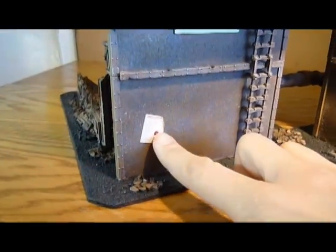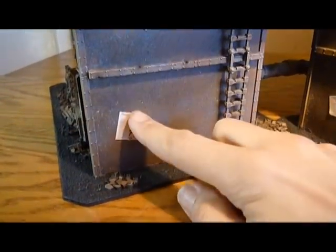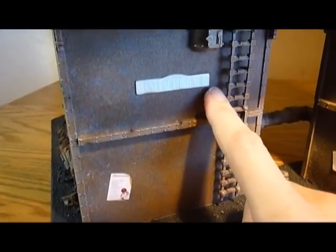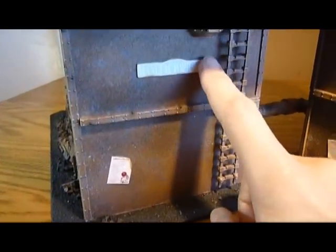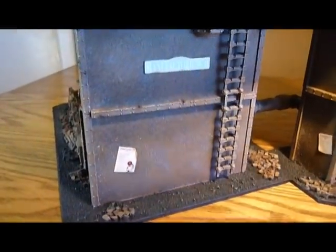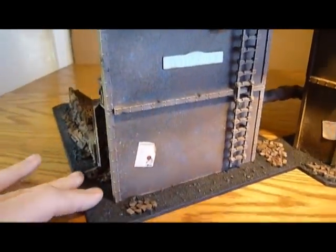These signs here used to be on the Games Workshop website — you should be able to download them as a PDF. Basically they're signs and stuff. If you need these, I do actually have a copy of it, so just send me an email and I can forward the attachment to you. That's no problem.